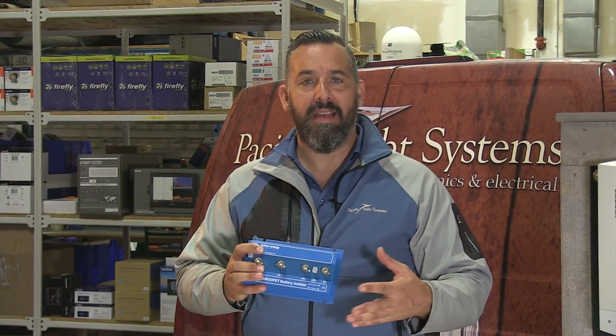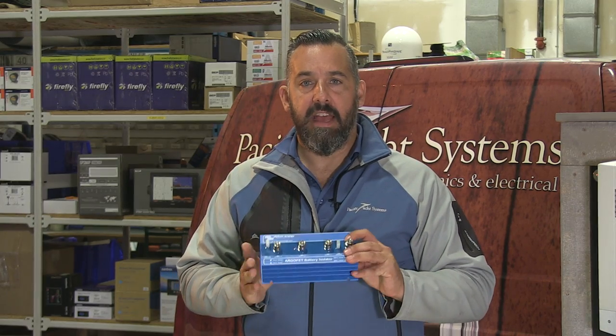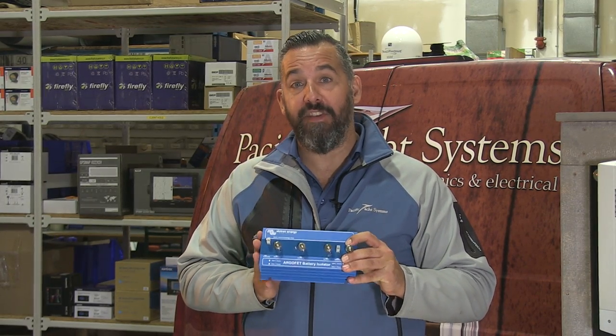We take diode combiners out all the time, with owners saying, 'Hey Jeff, my alternator doesn't really recharge my batteries. I feel it doesn't charge fast enough.' And just by swapping out a diode combiner for a FET combiner, we get really big gains.